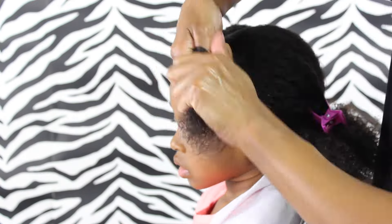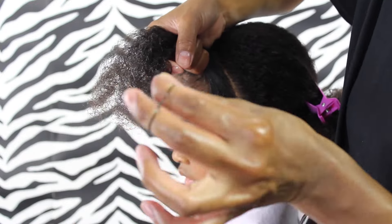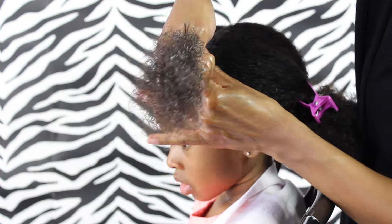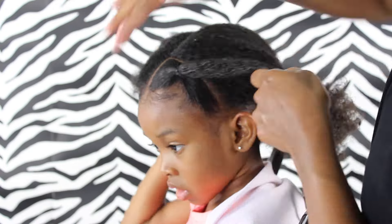So before I get that ponytail in there, I want to make sure the hair is nice and moisturized and detangled. And I am using two elastics to get that ponytail in there, just because I feel like it gives it a nicer, firmer hold — and in case one breaks, there's another one.